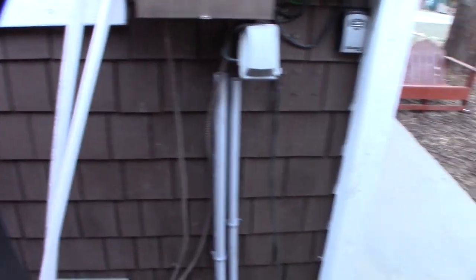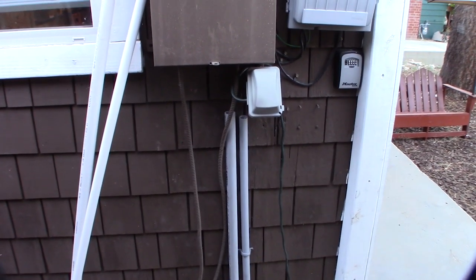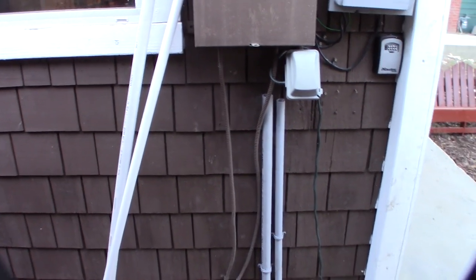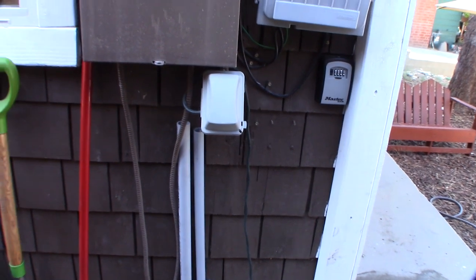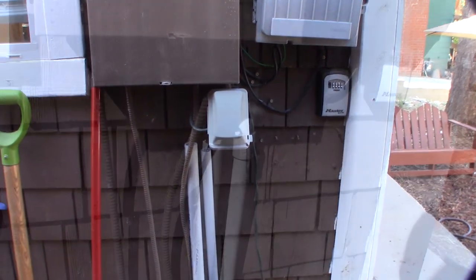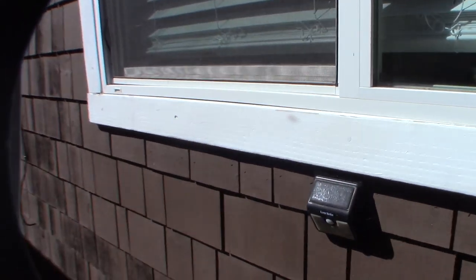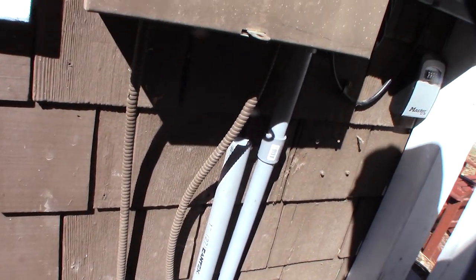There it is — conduit goes right up into the box. The data line is going to go up that way over to my closet. I'm running Cat 6a which can do 10 gigabit, so I wanted to run good wire since it has to go in the wall. I'll be back tomorrow to get the wires going. The conduit's in — just need to move it over an inch or so and make sure it doesn't go off 90 degrees on the other side.